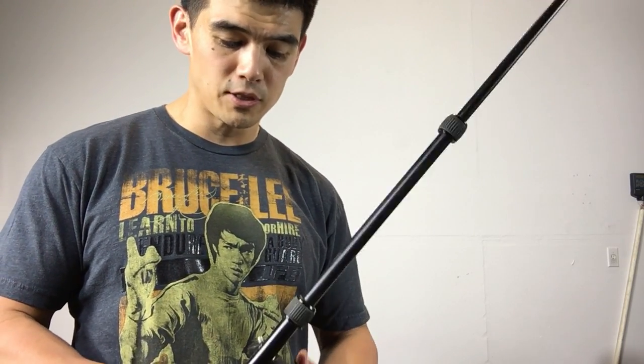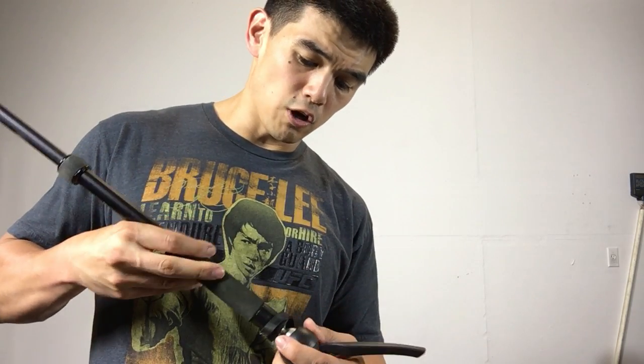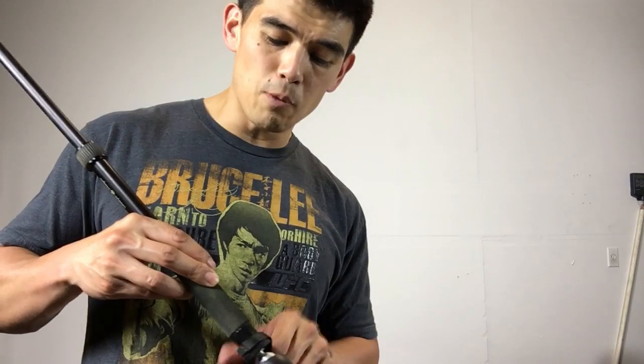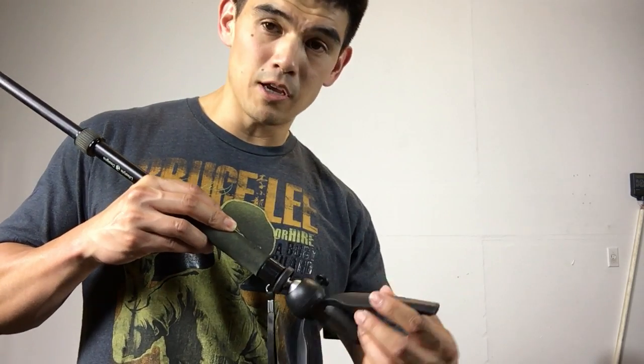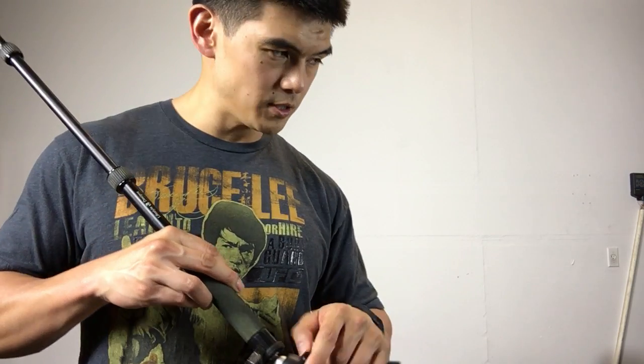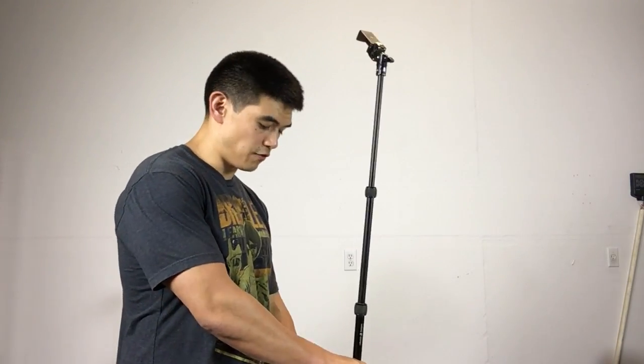I thought when I used this tripod selfie stick I'd be able to put my camera on it — I have a Sony RX100, and if you know how expensive that thing is, I was thinking a monopod would be good enough. But this is just not stable enough for that. It's stable enough for a phone though — if you have something like an OtterBox case on, you're fine.